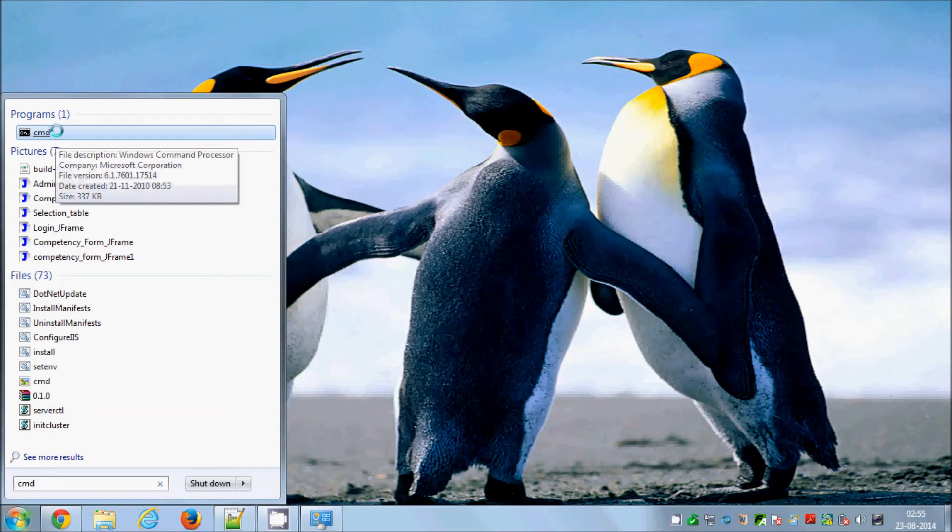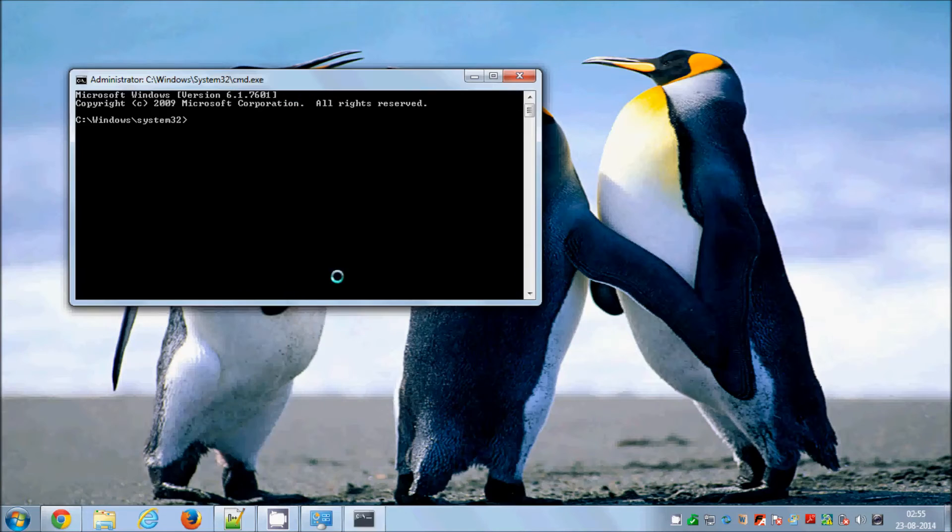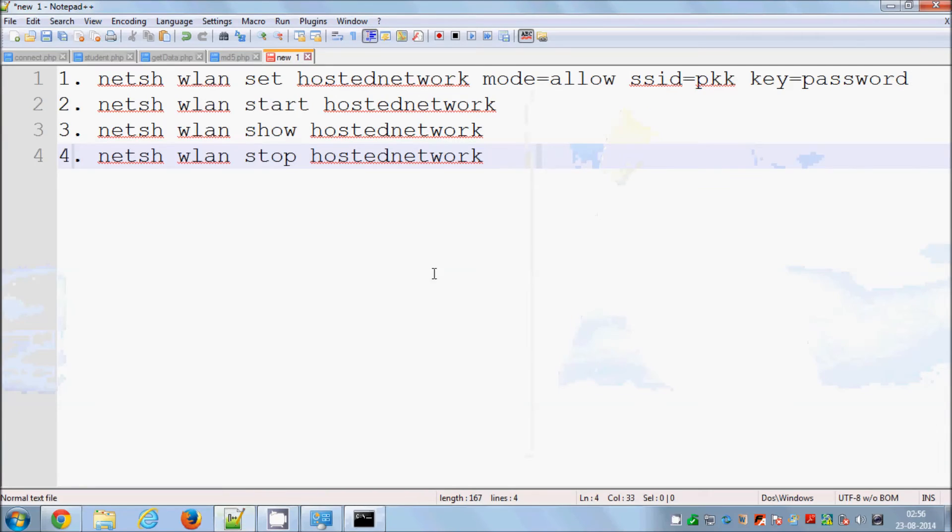Search for CMD in Windows 7 or Windows 8. When the search result pops up, you need to right-click the option and choose 'Run as administrator' — remember, you must run the command prompt as administrator. Click Yes, and it will open the command prompt with administrator privileges.